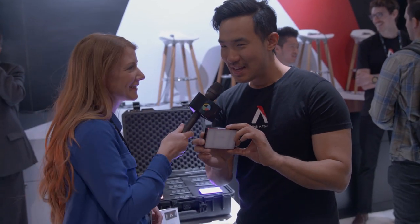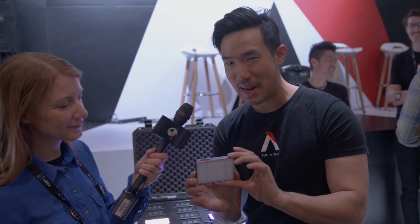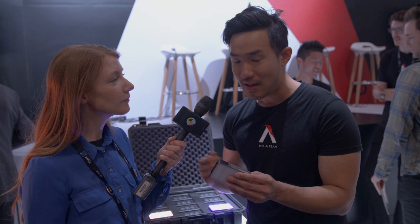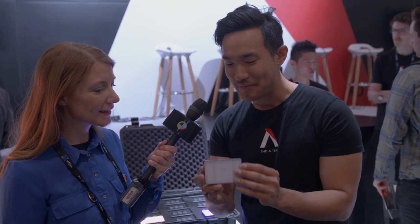So Ted, what's next? This right here is one of our new secret releases. We're literally launching this for the first time today, day three of NAB. This is the new Aputure Amaran MC. Now if you guys know about the M9, it's a pocket-sized light that a lot of people use — we see it basically everywhere. This is the same size as an M9, but it's about twice the brightness, so it's about the brightness of an MX.